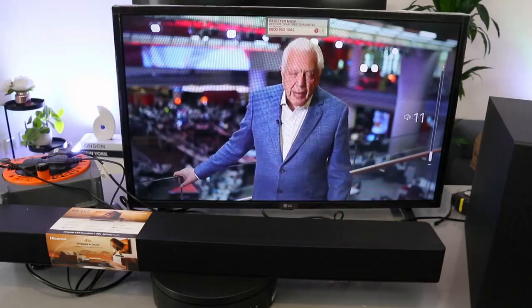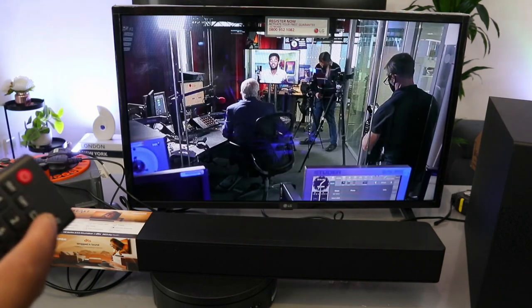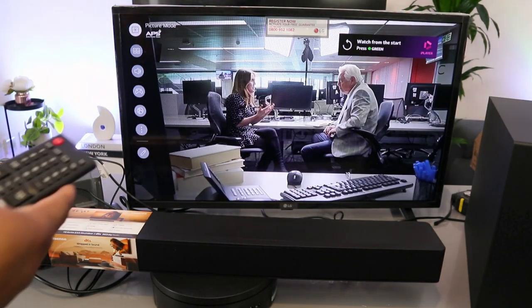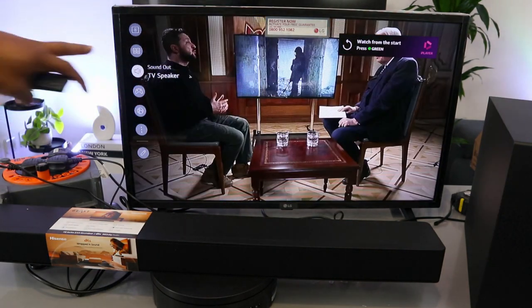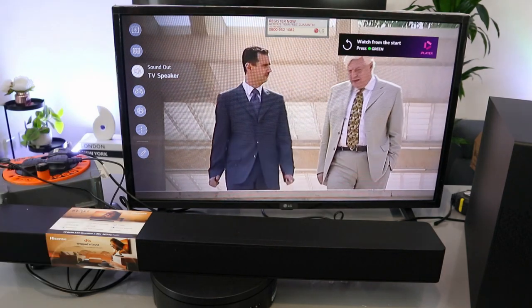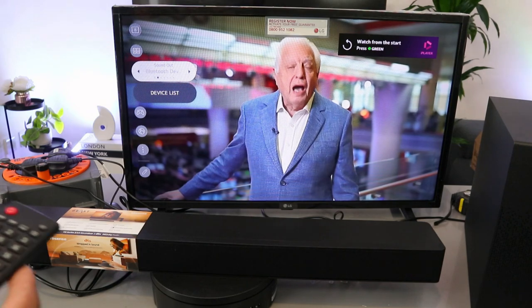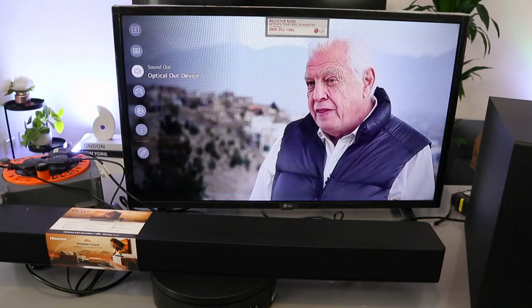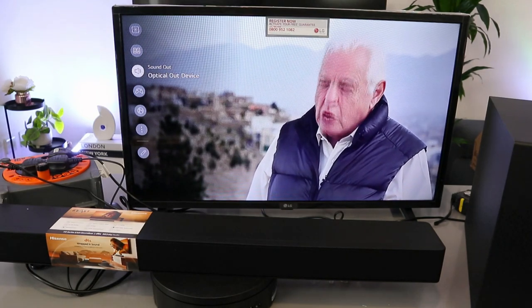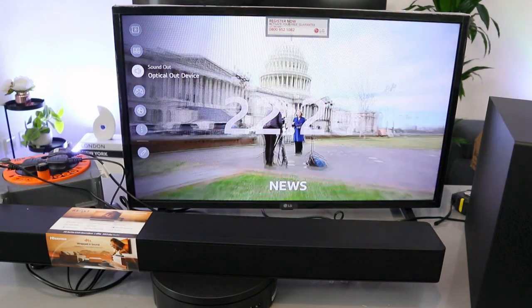Switch the TV on. Go to the TV settings — this is the TV audio. Scroll down to sound; it's showing TV speaker. Under sound out, scroll to the side to optical out, select it. This soundbar is now connected. When it's in optical mode, use the soundbar remote control to increase the volume.